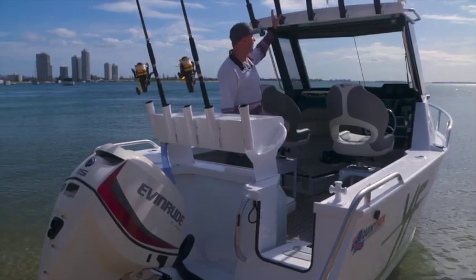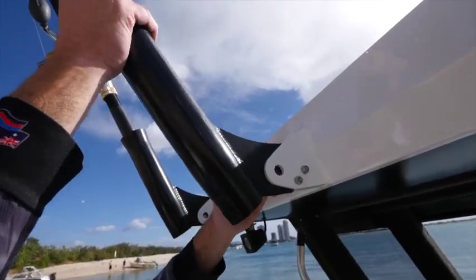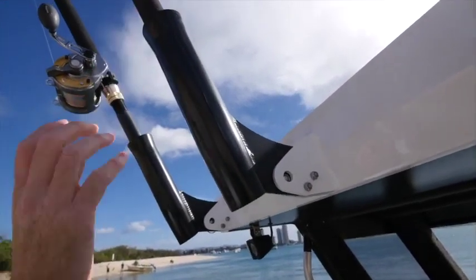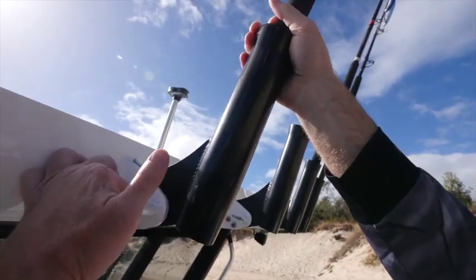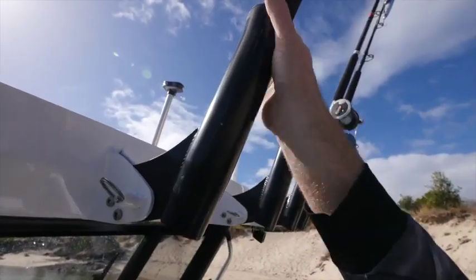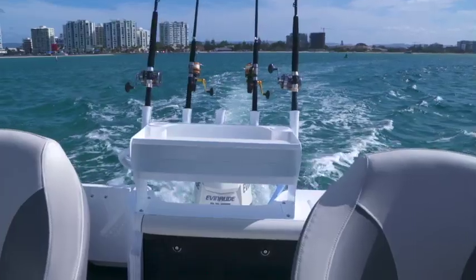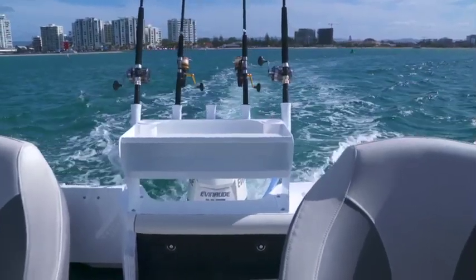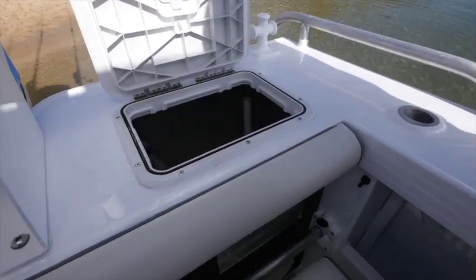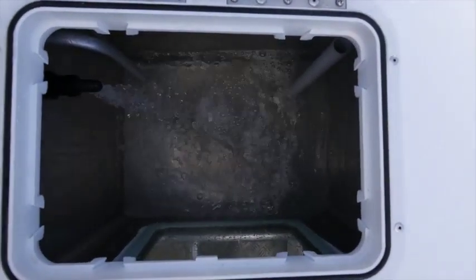Another cool feature with the rocket launcher is the easy access to the rod. You just clip it off, nice easy access to the rod — take it out, put it back in, clip it back up, and away you go. You've got five of those up on the hardtop, plus two rod holders each side of the boat. Coming back to the rear of the boat, we've got a nice big bait station with again five more rod holders. On this side of the boat, we've got a live bait tank with viewing window, so you can easily grab your livies when you're offshore fishing.